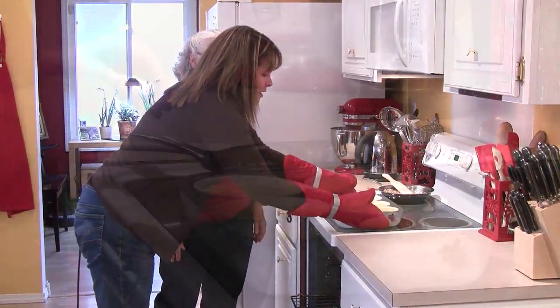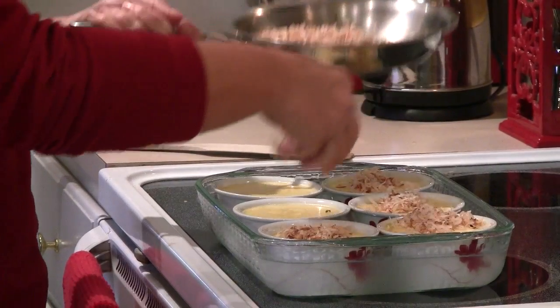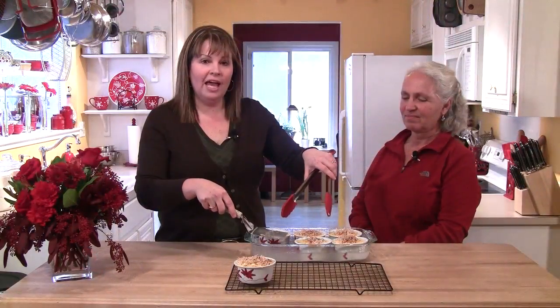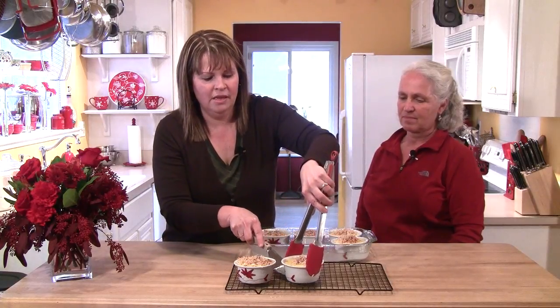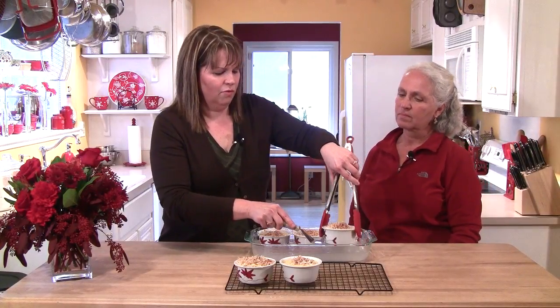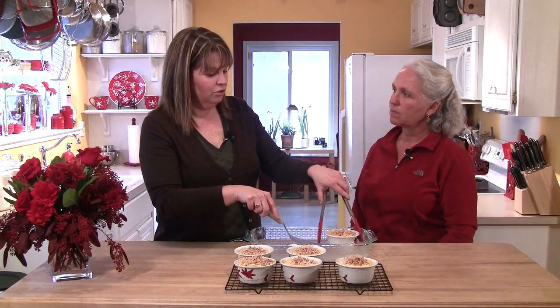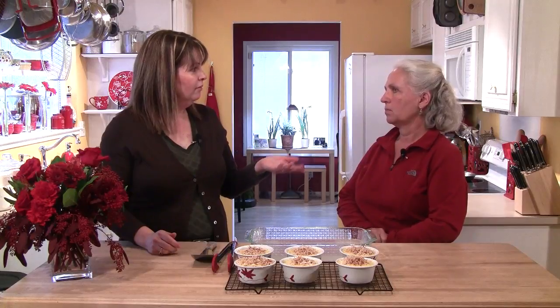We pull the flans out of the oven — be very careful because there's a lot of hot water. Tracy adds some of the toasted coconut while the custard is still warm, because it sinks down into the custard a little bit. Using tongs and a spatula, slide them onto a cooling rack. How long do you let them set before unmolding? If serving warm, about half an hour. If serving chilled, bring them to room temperature then put them in the fridge. If making for a party, you could make them in the morning and serve them that night — or even let them go overnight.